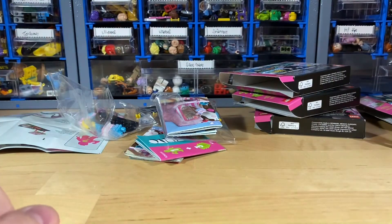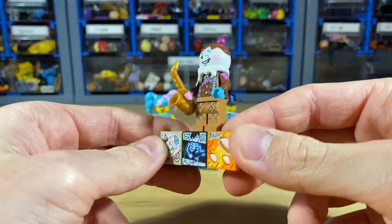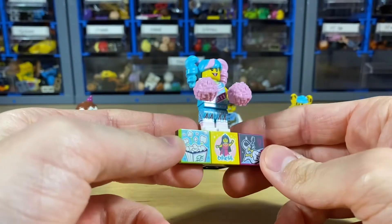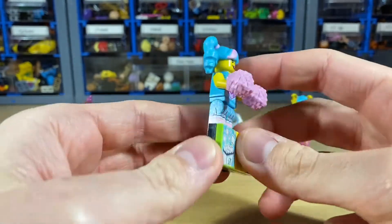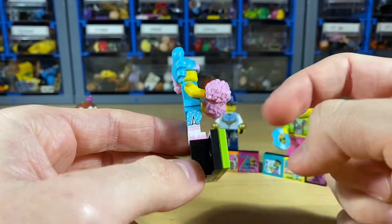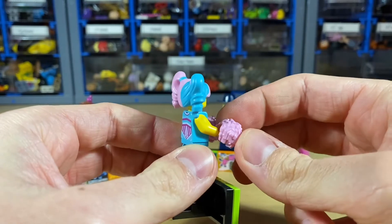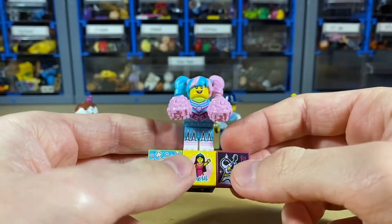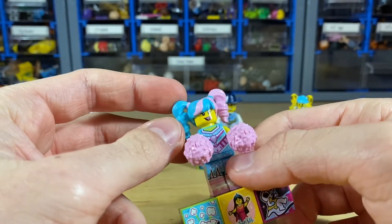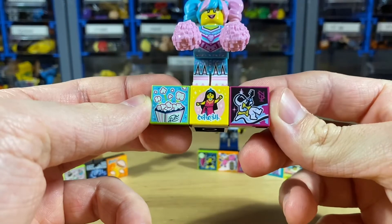Let me get those assembled and show them close up. Here we have all four figures assembled. First we have the ice cream guy — cool looking but not that interesting. My favorite of the bunch is definitely the cheerleader, definitely one I wanted. I really love the leg piece. There's a lot of candy theme with this wave — the skirt has sprinkles printed on it. First time getting pom-pom pieces for me, and I really like that Harley Quinn-style hairpiece in those bubblegum colors.